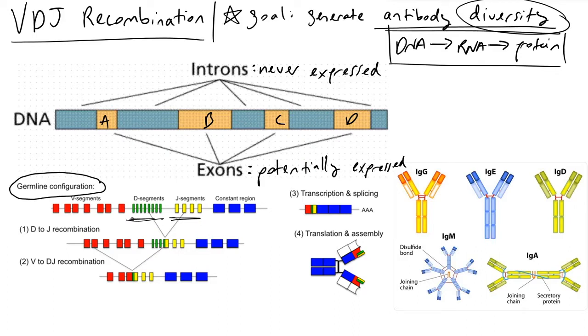If we were to zoom into this DNA, we'd find regions called introns and exons. The important thing about exons is that they are potentially expressed, while introns are never expressed. With exons, we can cut out any number of them in any number of ways, leading to an enormous multiplier effect of diversity.